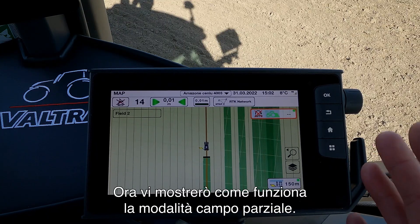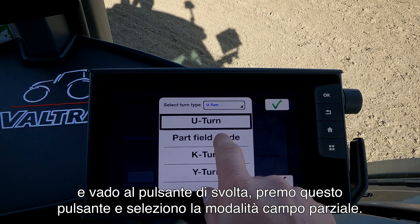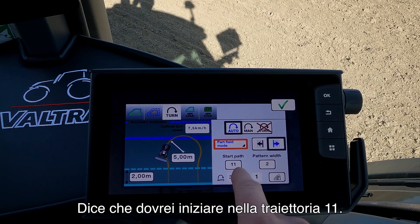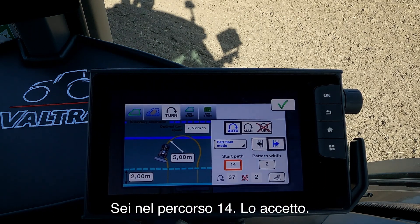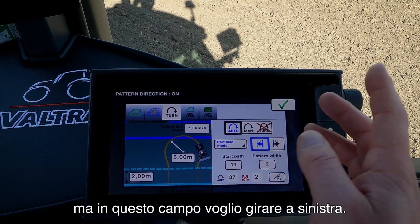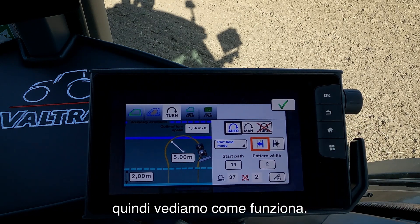Now I want to show you how the part-field mode works. I go into my Smart Turn settings, press on the turn button and select the part-field mode. Here it says I should start in path 11 — I press on this and it tells me I am actually in path 14, and I accept that. Here it shows that I will turn right when I come to the end of the field, but in this field I want to turn to the left. I have set up the system to skip two passes when I come to the end of the field.